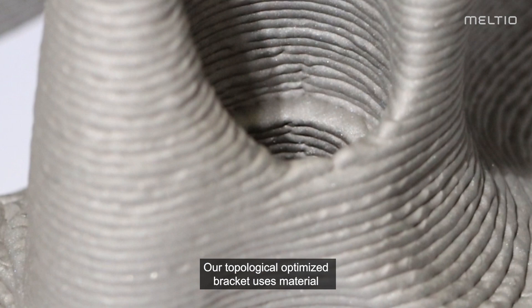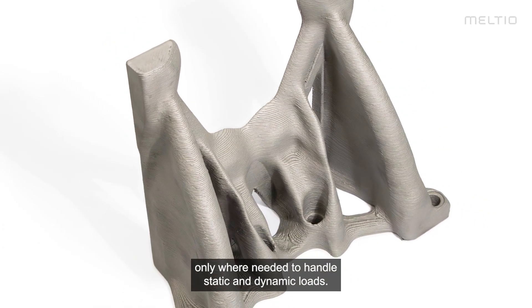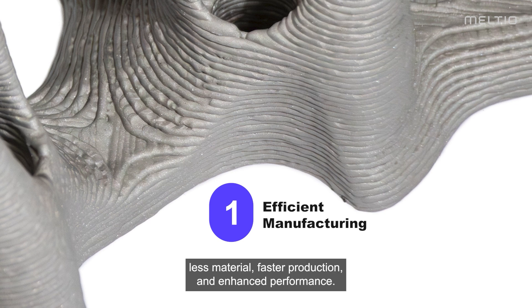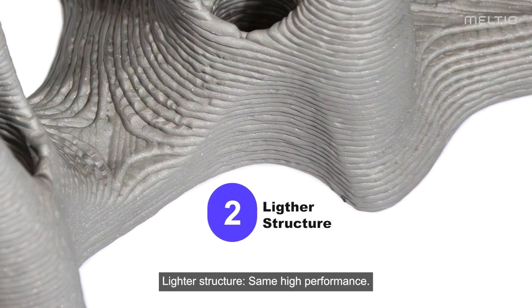Our topologically optimized bracket uses material only where needed to handle static and dynamic loads. This results in efficient manufacturing, less material, faster production, enhanced performance, lighter structure, and the same high performance.